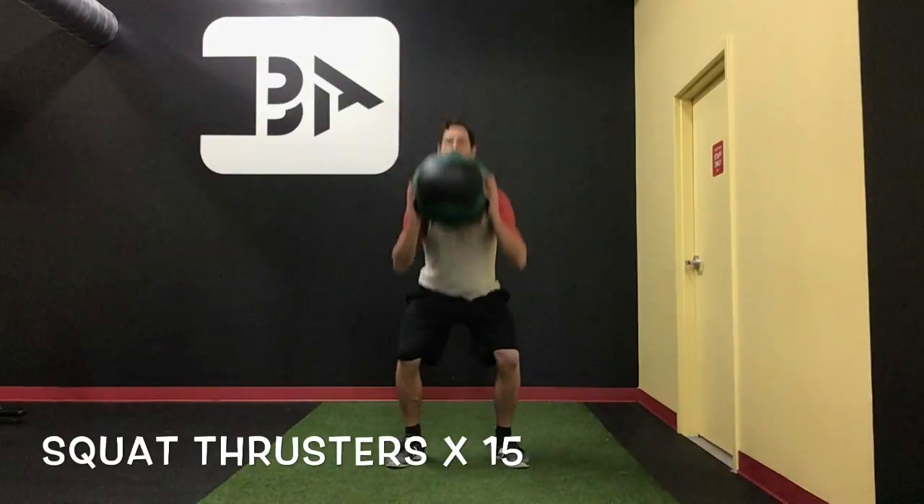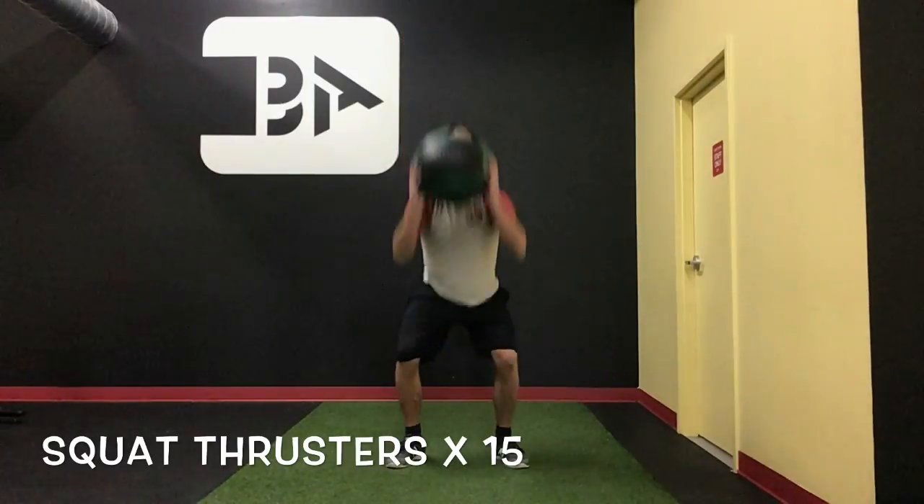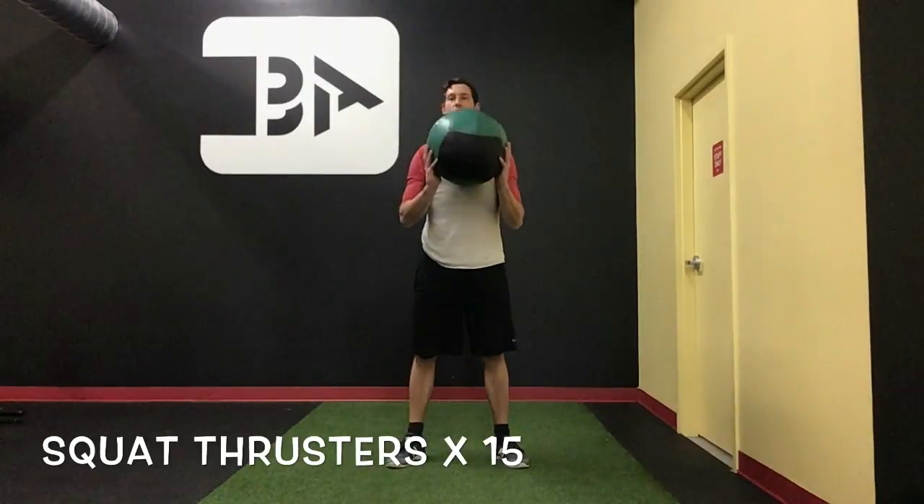If you want to add an extra little bit of toughness to it, you can throw a little toss at the top — just like wall ball in CrossFit. We want to make sure we're absorbing the catch into the next rep. Great little exercise there.